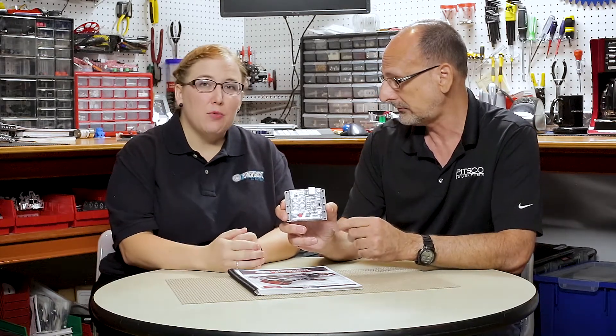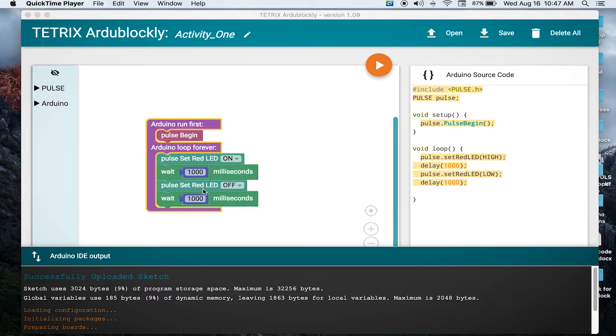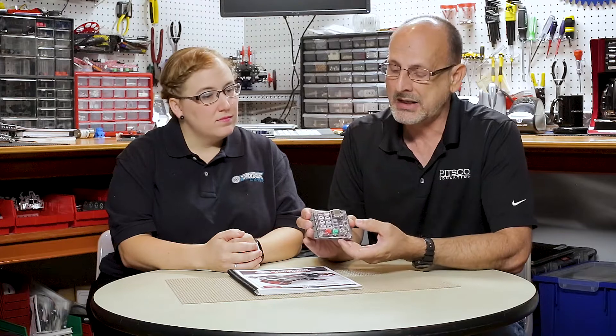Along with that, it uses the Tetrix ArgiBlockly software, which was designed by PITSCO. This software allows you to do graphical programming, so it's a great introduction for students who have never done programming before. It also has the ability to use the Arduino IDE, so you have the option to program graphically or with Arduino text-based programming. You can see right away that we've made this even more friendly for that middle school target that Prime really fits into.